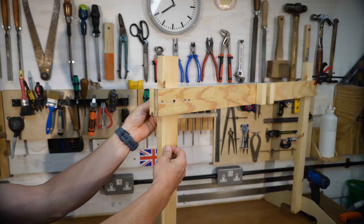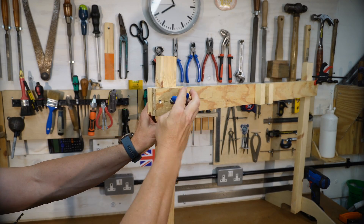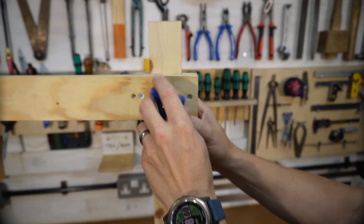I've fitted thumb wheels so I can knock the thing down flat. I've only got a tiny workshop, so I'll need to pack it away when I'm not using it.